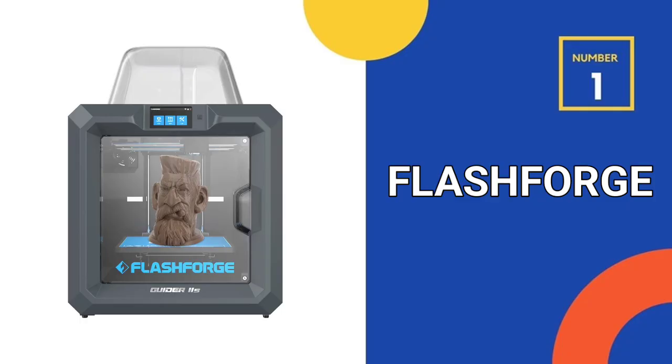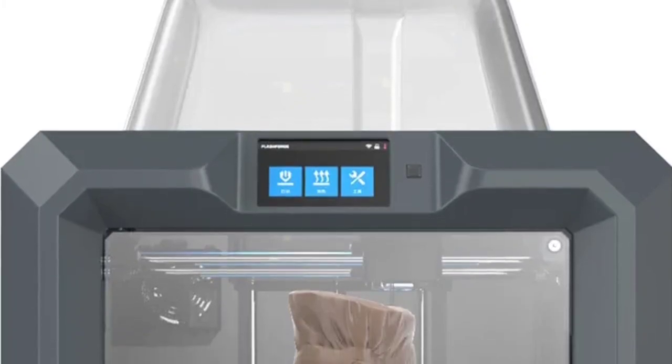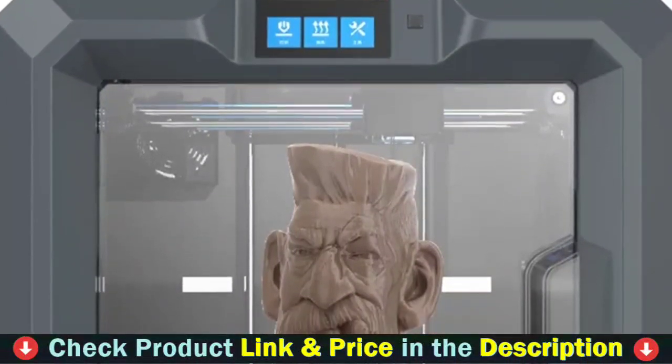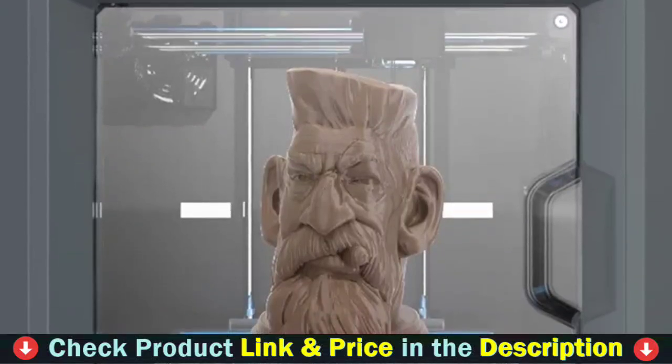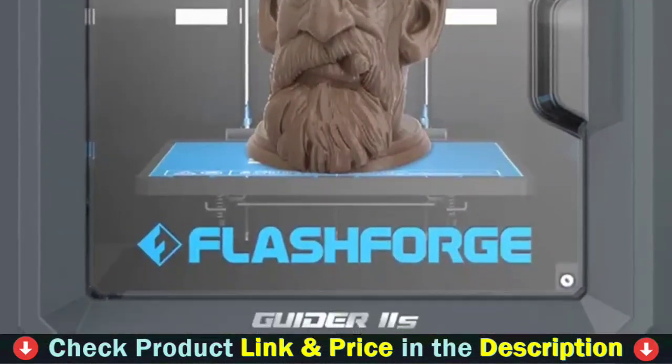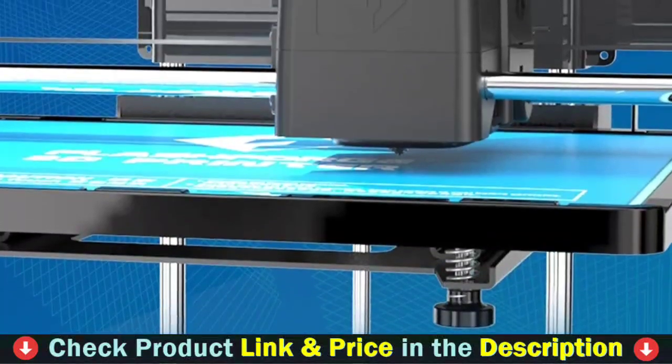Our first choice is the FlashForge Guider 2S 3D printer. The Guider 2S 3D printer comes with a large build volume of 11.0 x 9.8 x 11.8 inches. It can intelligently compensate for the platform height through the Z axis during the printing process to realize automatic leveling, offering simple operation and a greater printing experience.